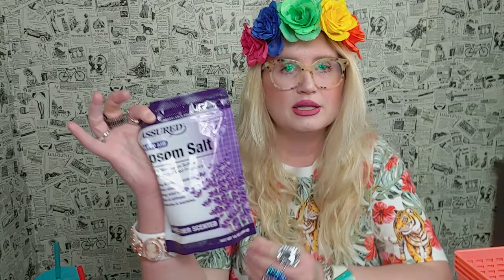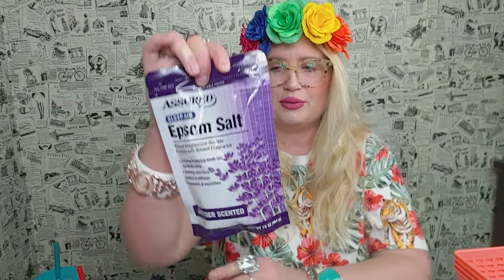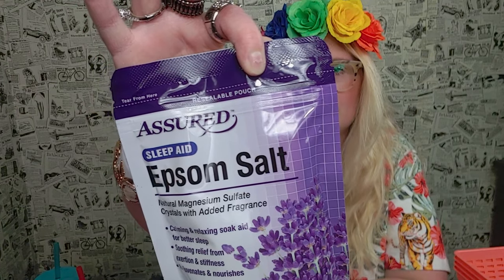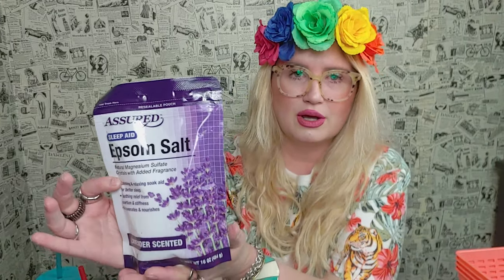I grabbed some epsom salt. I love epsom salt to relax with, take a bath with. It's such a good deal for a dollar — 16 ounces, lavender scented, and it comes in a resealable pouch, which is really nice.